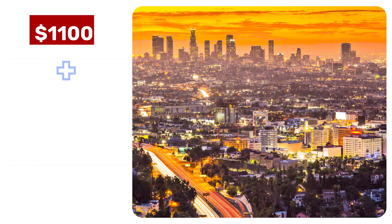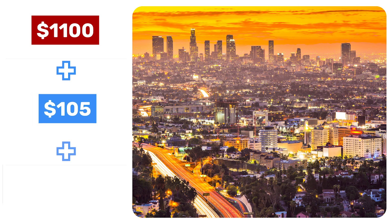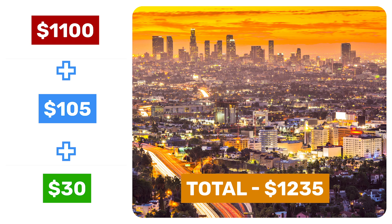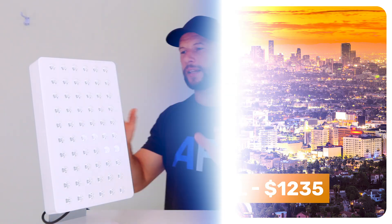If you're in LA and you want to get this with the stand, you're going to pay $1,100 plus $105 for taxes, plus $30 shipping. So that's $1,235 US to get it shipped to your door.